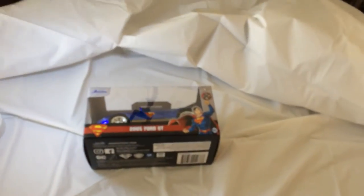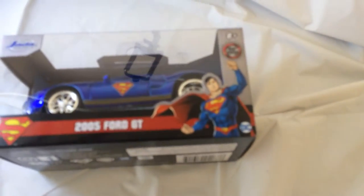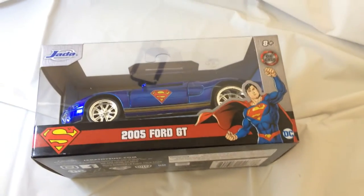Hey, welcome back to Triple R. Today we're gonna unveil and take a look at this item underneath here — put some light on it. It is going to be the die cast Superman car that's at the store.